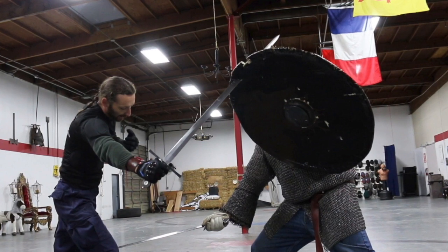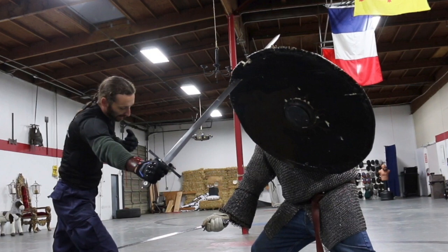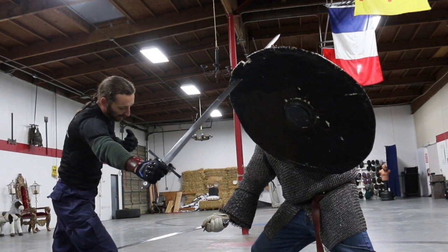You'll see it being subjected to steel training weapons, sharpened steel weapons, as well as a good volley of arrows. So sit back and enjoy the carnage. Thanks for watching.